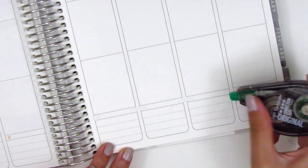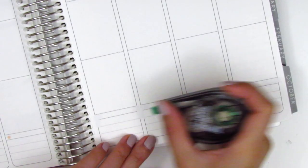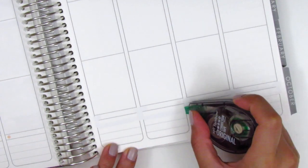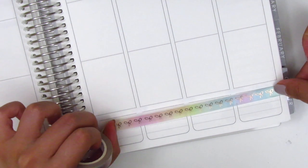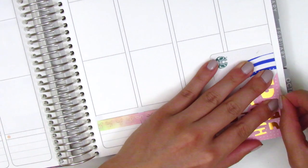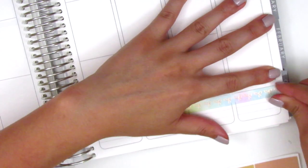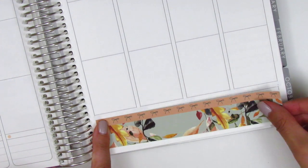For my bottom washi this week I initially wanted to use a Simply Gilded bow washi, mostly because the bows were rose gold foiled and when I looked at the washi on the roll the color seemed to match the kit really well with these more muted tones of pink, yellow, and blue. But when I put it on my planner the washi ended up being so much brighter than it looked on the roll, so I decided to lift it up and placed down the washi that came in the kit instead.